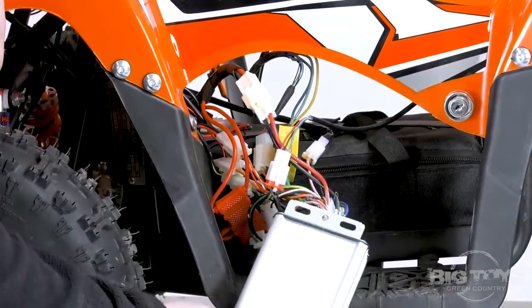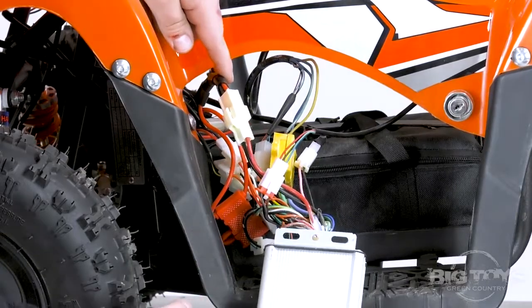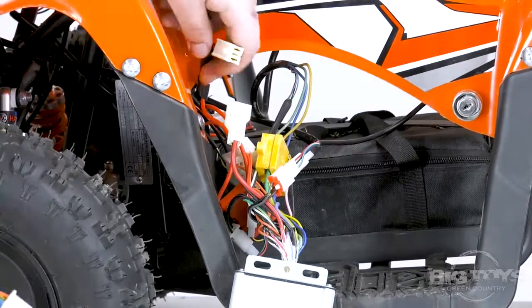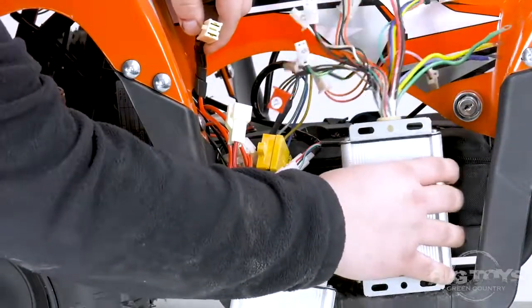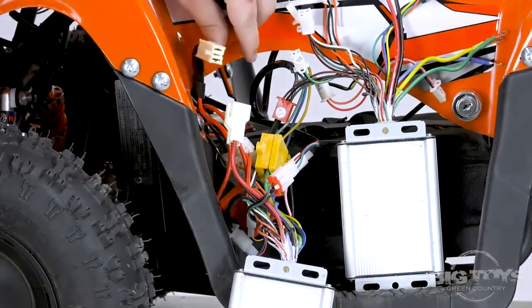Once you have the control box accessible, we want you to locate the battery wire first and disconnect that wire. Once you disconnect the battery wire, you're going to take your new control box and swap the wires one at a time, making sure that you don't cross or mix any connectors.